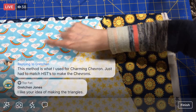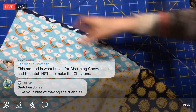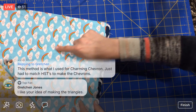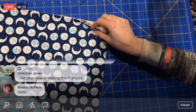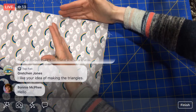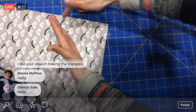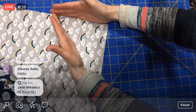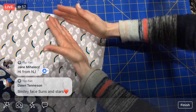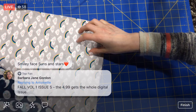These little cute rainbows and moons — they are just so freaking cute. Each of these triangles is going to end up being about six and a half inches, so that's a good amount to show off the fabric. I'm not cutting them really small; we're going to get a good chunk of the fabric here.